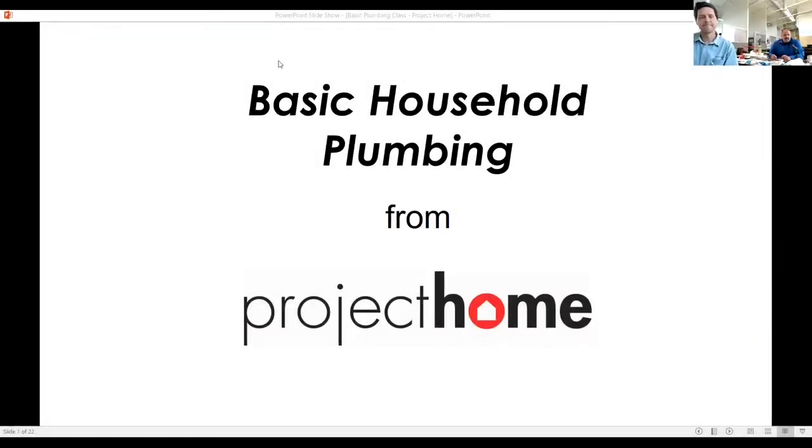My name is Rich Lather. Like Jason said, I've been here 12 years and enjoying it, learning a lot, learning new things every day. And I've been a plumber since 1999.